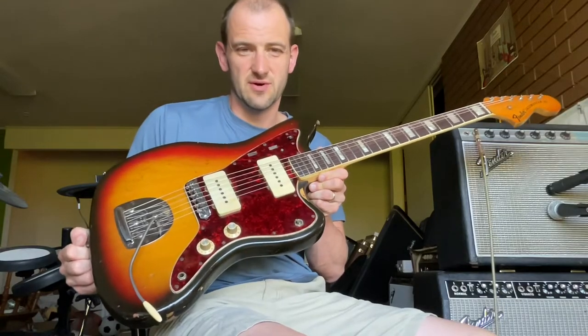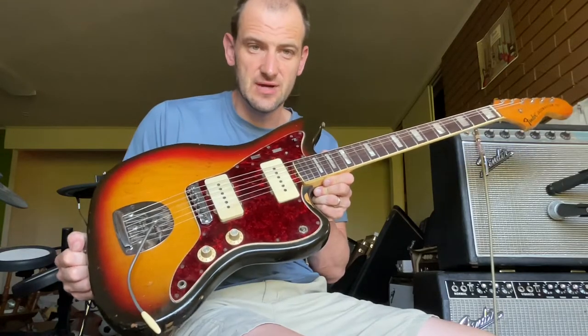For sale today we have this really wonderful 1972 Fender Jazzmaster. Let's listen to it — we'll talk about it in a second.